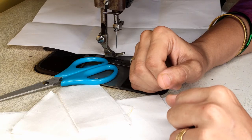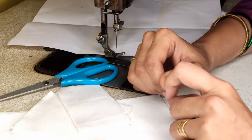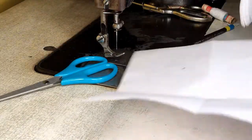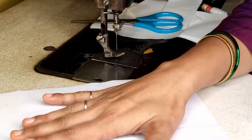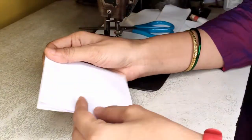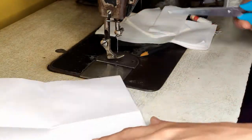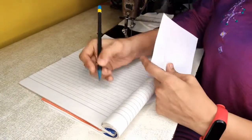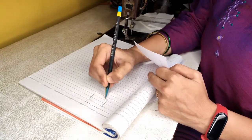Before that I want you to be familiar with the machine we are going to use. We are going to use a simple machine, but before working on fabric directly, I want you to get practice on paper. So let's take paper, hold it, and try to get equal six parts — just cut it here into six parts.